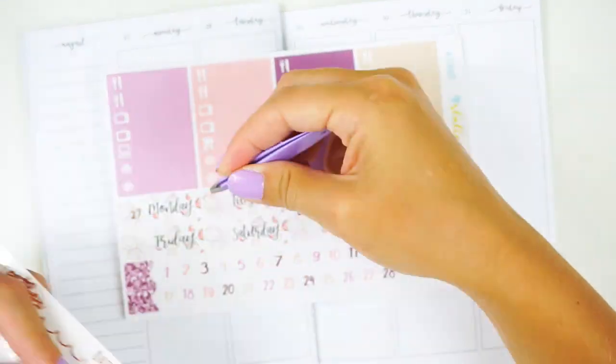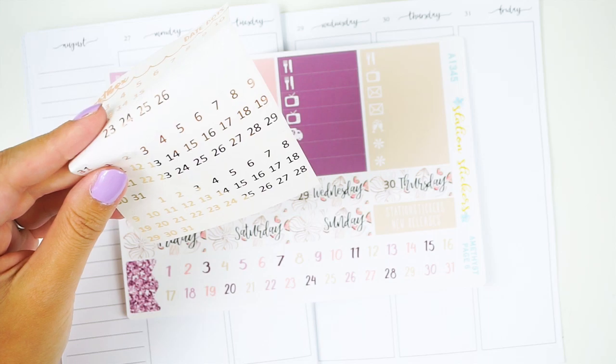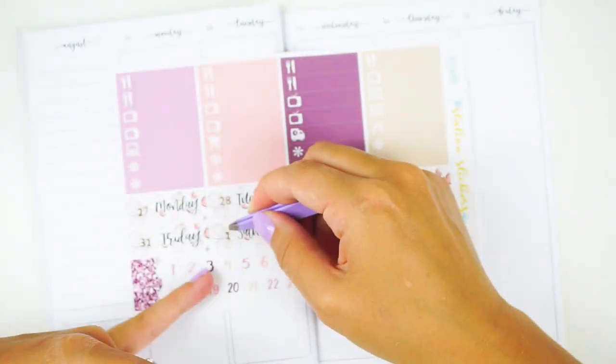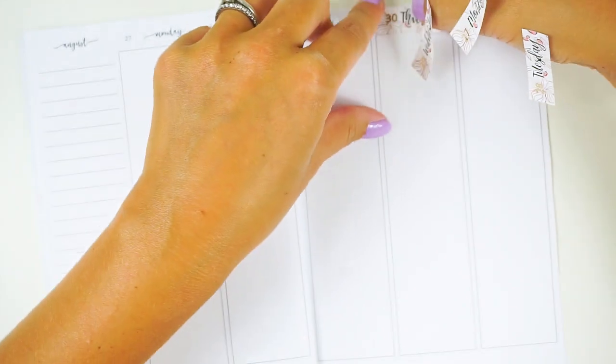I had originally planned to do this as a talk-through but I kept getting interrupted and it wasn't working, so I'm switching to voiceover mode. It has been a minute since I've done a voiceover video. I decided to use the date covers from the kit — I thought they were super cute — and I grabbed some rose gold foil date dots from Artbox Stickers.